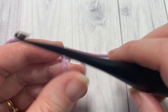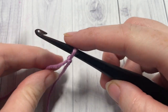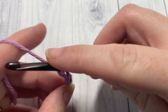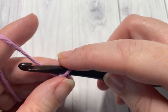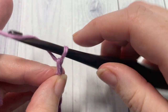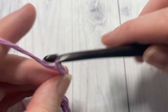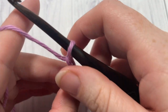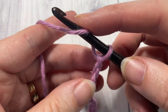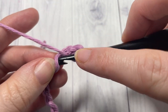This stitch is worked in rows, so you'll start by working a slip knot and then making a foundation chain. Your foundation chain will need to be a multiple of 6 plus 3 stitches. Today I'm going to chain a total of 21. Once you have your foundation chain worked, you're going to begin row 1 by working a half double crochet into the second chain from your hook and then into each stitch all the way across.